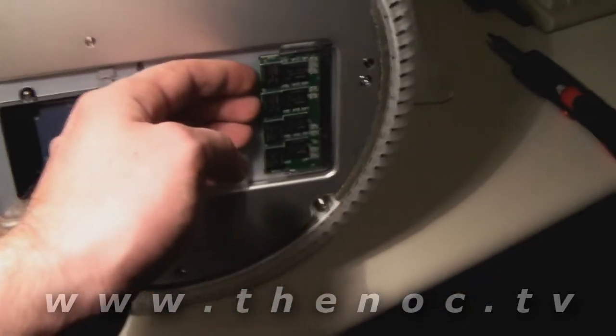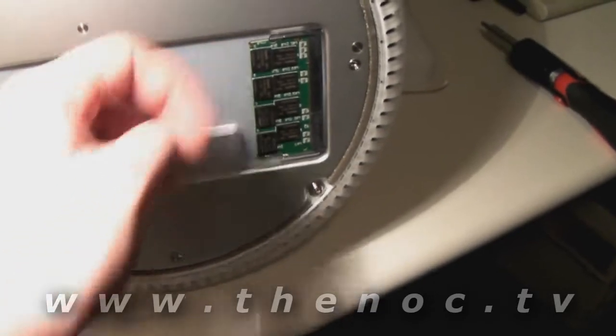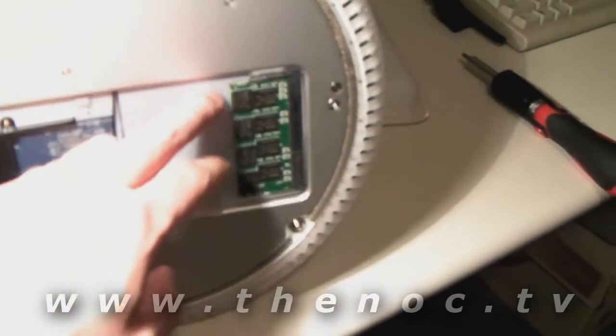Pull that out. This one doesn't have one. Just for safety reasons, go ahead and take the memory stick out. This is the user accessible one. There's also one on the inside.